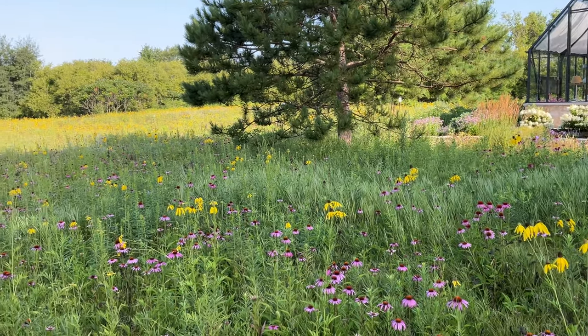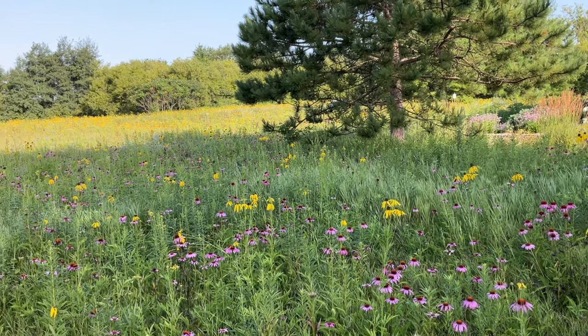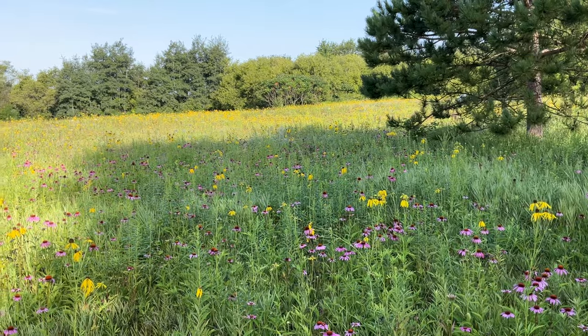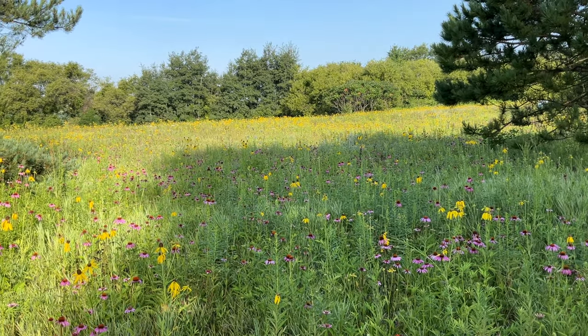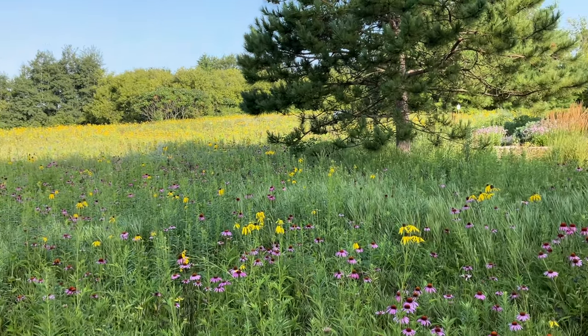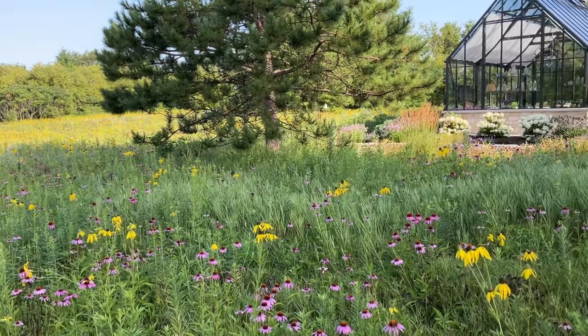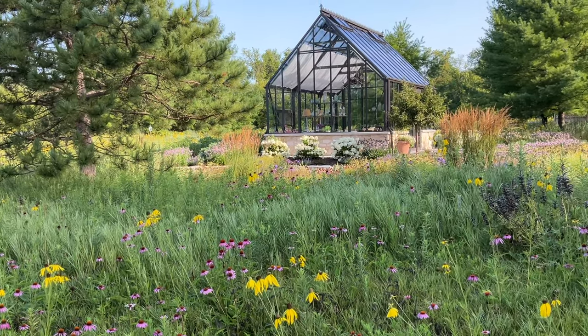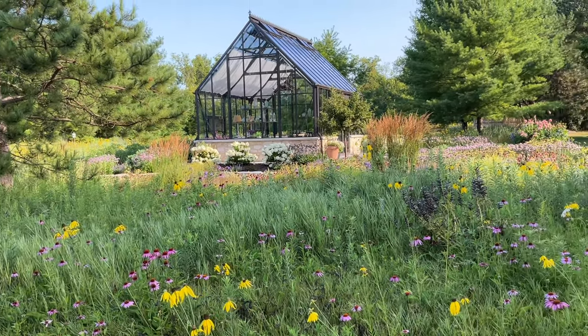Because native prairie flowers and grasses are almost always exclusively perennials, they're going to return to bloom year after year. Now installation of a prairie or meadow is not quite as simple as working up the soil a little bit and sprinkling seed in the ground. You can do that, but you're probably not going to get the results that you would like. There are five steps that really should be followed and considered to ensure that you have success with installing a prairie or meadow.